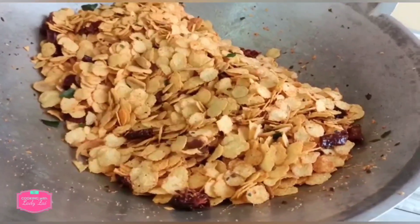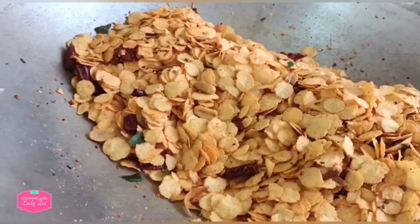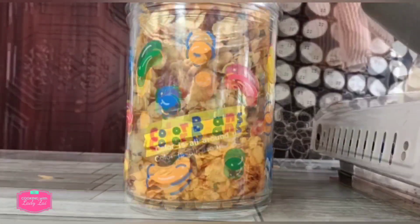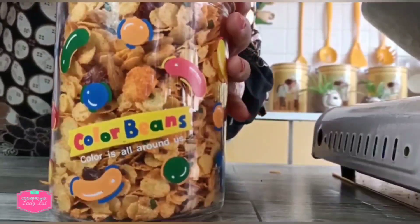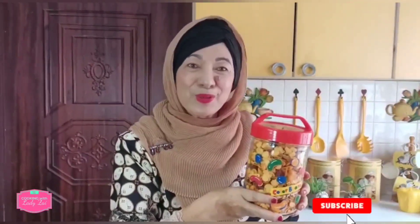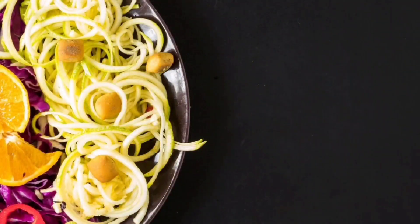Now it's ready. You have to leave it to cool for a while before you transfer it inside the bottle. Now it's cool and I'm going to transfer it into the bottle. Keep it airtight. The spicy cereal is ready — my style, my version. For those who wish to try, please subscribe, share and like on the YouTube channel Cooking with Lady Zai, and press the bell button. This is very easy. For those who like to do business, you can also sell this because it is very suitable. Thank you for watching.